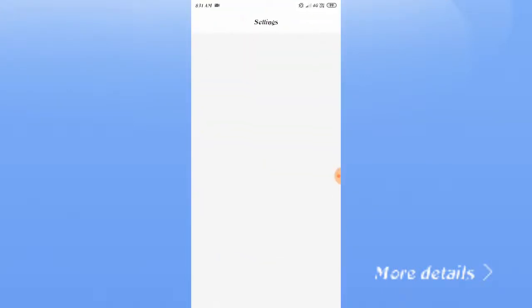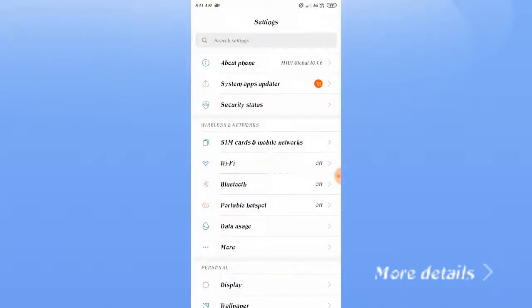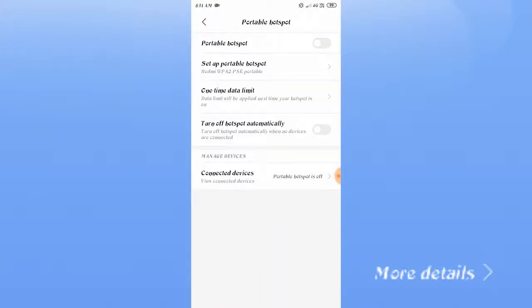To make that setting, go to your phone settings and you will find portable hotspot — click on that. After that you'll see 'Turn off hotspot automatically,' so you have to enable this and your setting will be done.